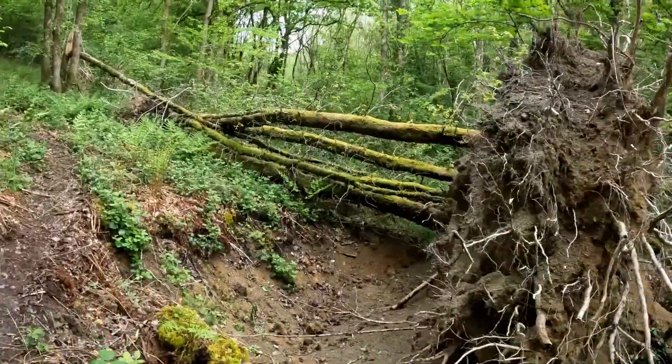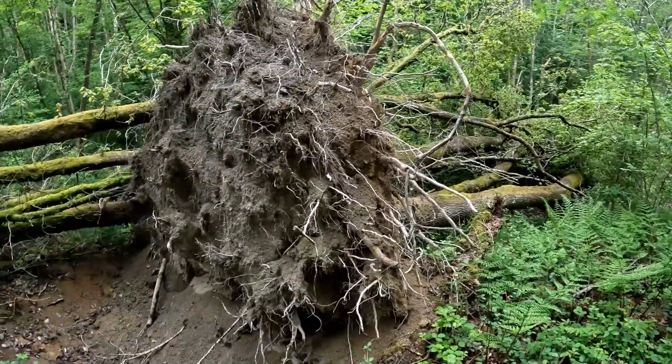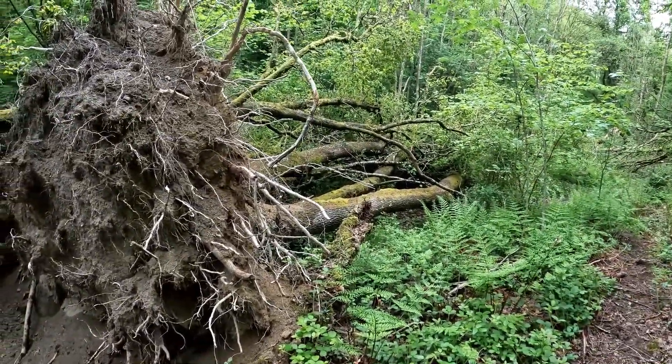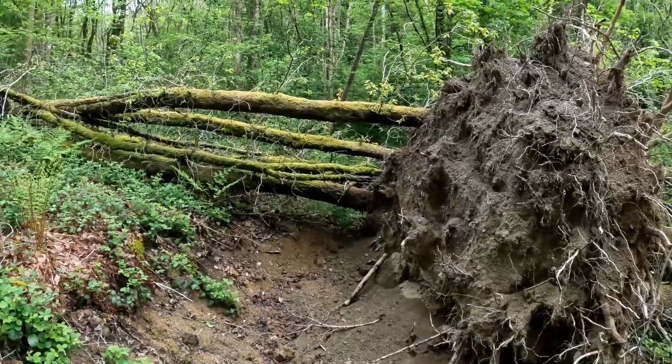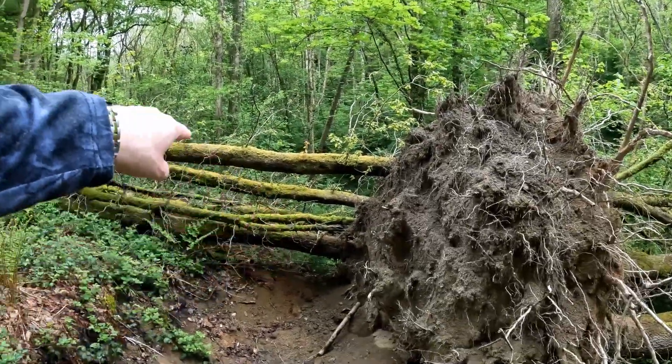That really is the root of the problem — look at that. What tree is that? It looks like quite a shallow root system. Beach? Probably not. The path just runs along there.